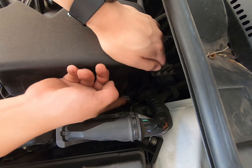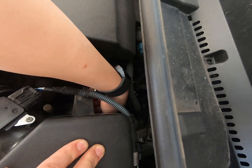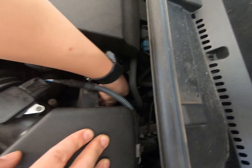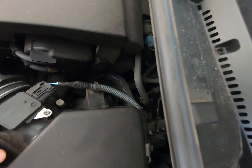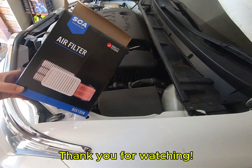Make sure you hook it. And same thing on the other side. Hook it until you hear the sound if you can't see it. Did you hear the sound? Okay, that's it. Alright, so we got the new air filter in.